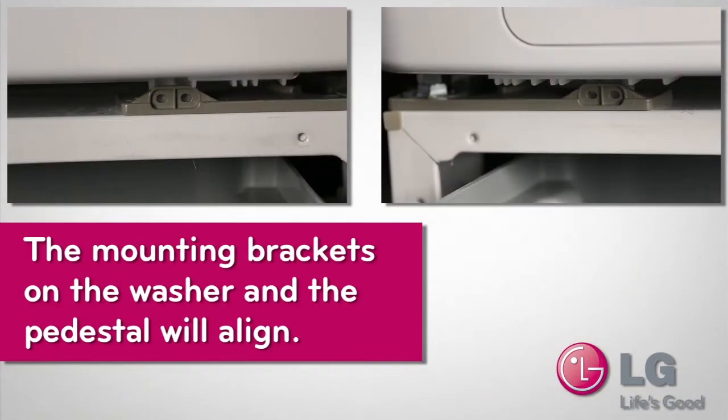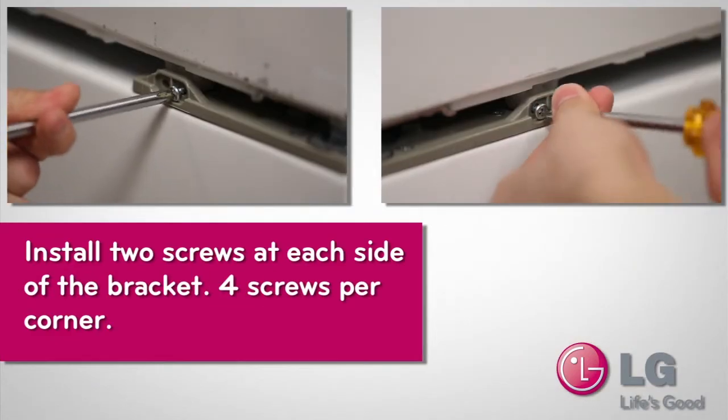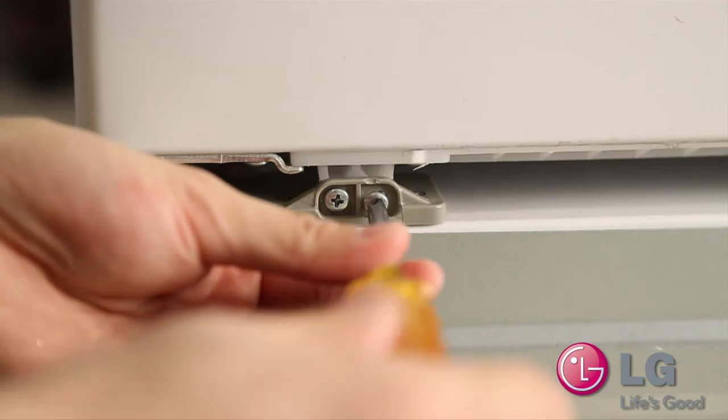The mounting brackets on the washer and the pedestal will align. Install two screws on each side of the bracket — four screws per corner, 16 in all. Be sure to install all four screws at each corner of the washer.